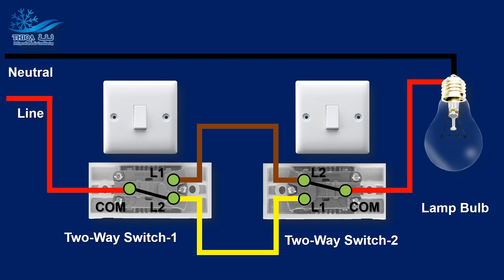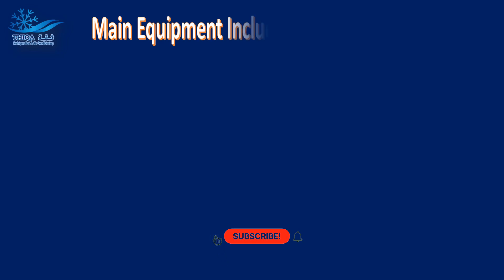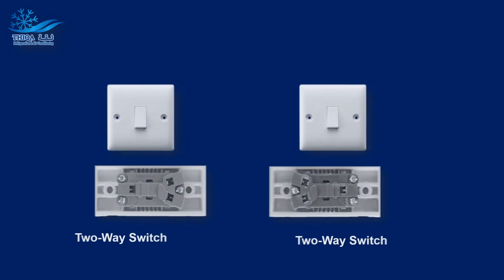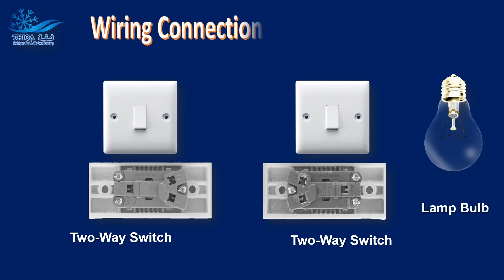Hi, welcome to Thicca Refrigeration. In this video, we will walk you through the wiring connections for a two-way switch used in staircase lighting. The main equipment includes the following: two-way switch, lamp bulb, and wiring connection.